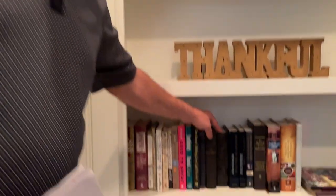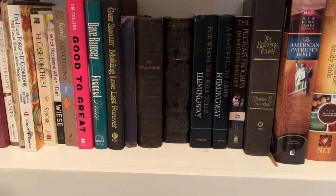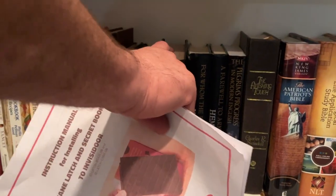Could you make this yourself? Probably — you could probably come up with parts of it — but it's worth the $140 just to have it look right. Let me show you how it works. This book here in the middle is the book, and when you pull back, it opens the door.